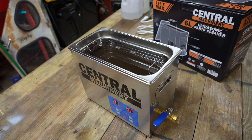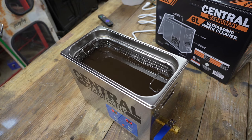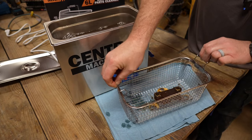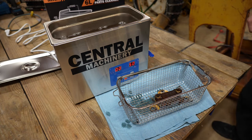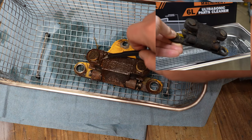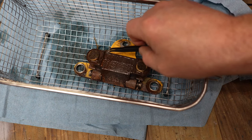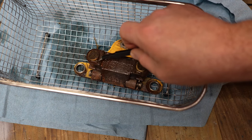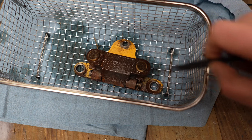With one minute left, take a look at how nasty the fluid is. Let's pull it out and see how well it did. I'm pretty impressed with what I see. This particular part is off of a tractor — it was caked with grease, dirt, and goo. Normally you would clean these up as best you can before sticking them into a machine like this. Basically anything you see on top is just loose from all the goop floating around in the water.